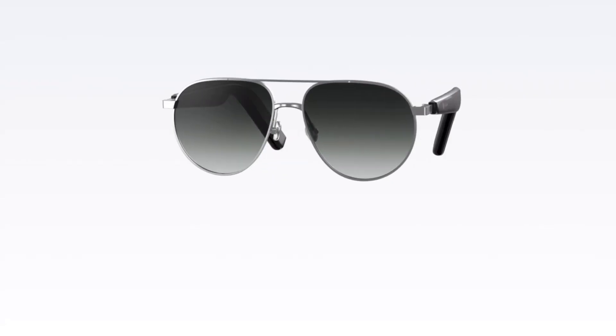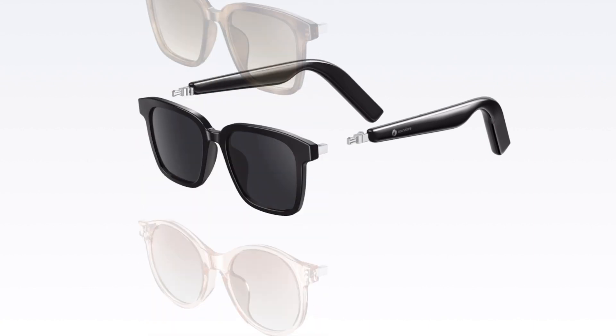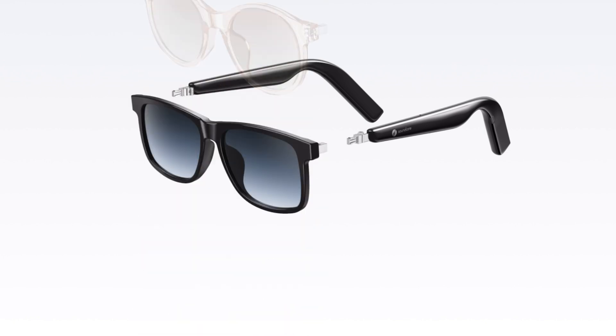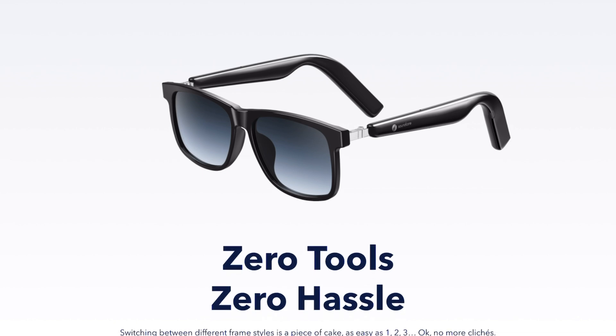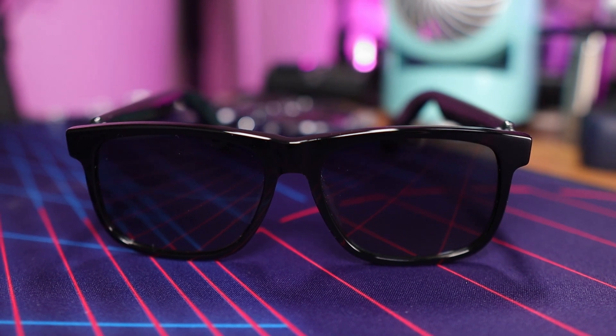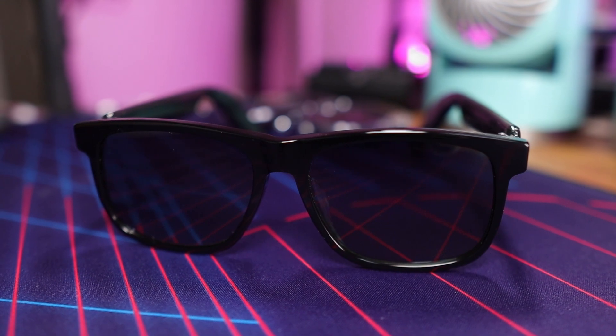Now let's talk about build quality and customization. These are easily customizable — there are 10 different frame styles to choose from, anything from sunglasses all the way to blue light blocking lenses, so they've got you covered for a bunch of different situations. The Wander frame is my personal favorite, the one I'm wearing right now — it suits my personal style. When you order a set of Soundcore frames, you choose one frame style to come with them, and additional frames can be purchased separately.